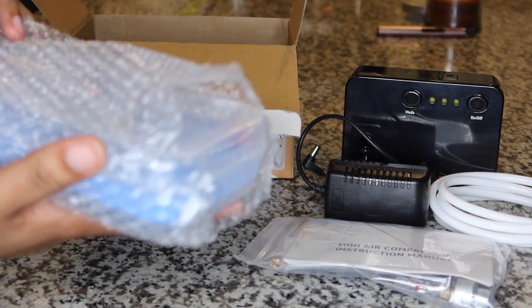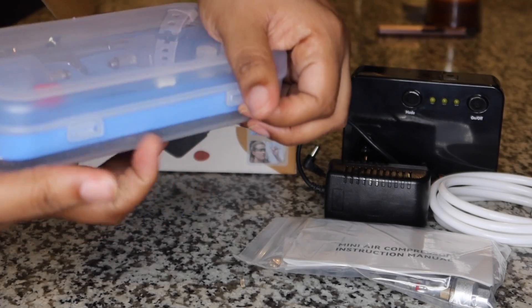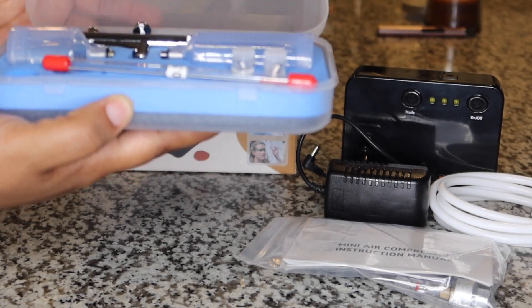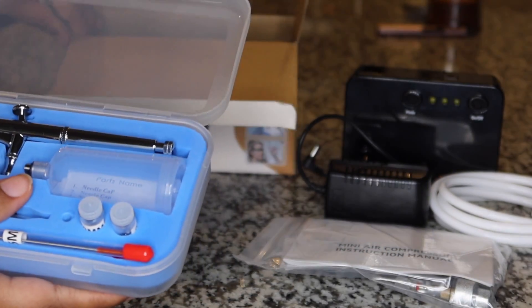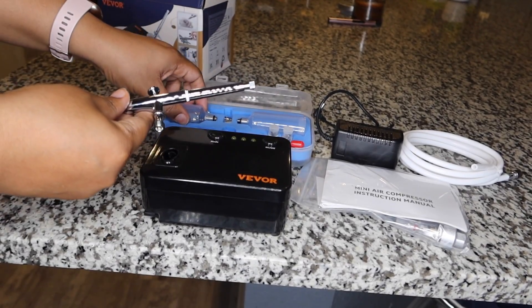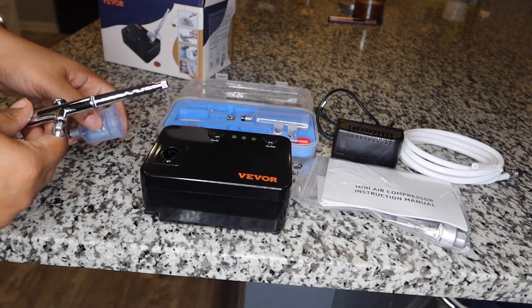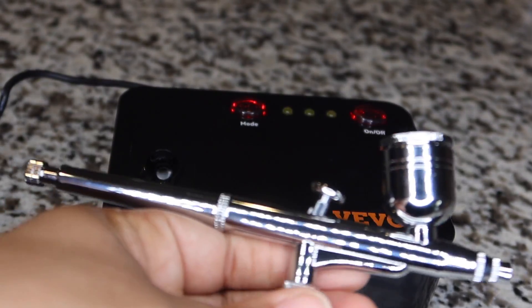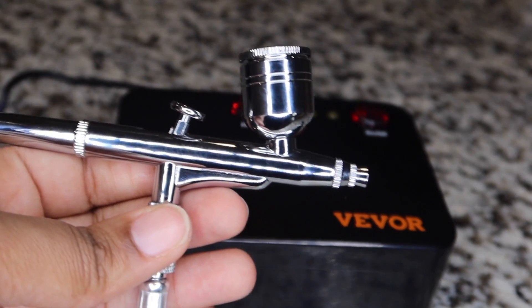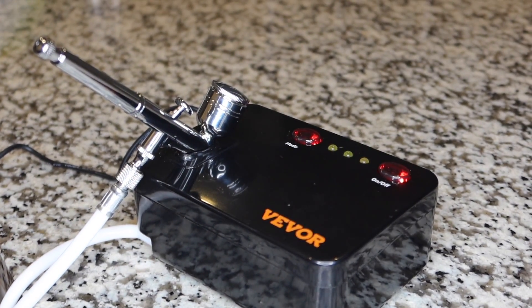I'm going to keep unboxing and showing you everything that came in my package. Of course you got your kit package that holds everything you might need to do what your heart desires — whether it's a large painting area, makeup, nails, models, shoes, clothes, or even food. You have everything that you might need. And of course you have your compressor and your charging port. There are three different levels on the compressor, whether you want it to blow a little bit harder, medium, or low. Let's admire the quality — it's very durable, I don't see this thing breaking or having any problems. I will have this airbrush kit and compressor link down below for you guys so y'all can get one along with my code.